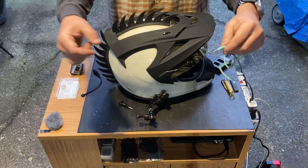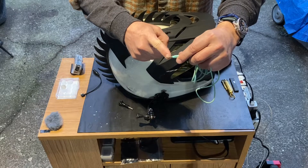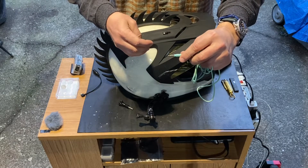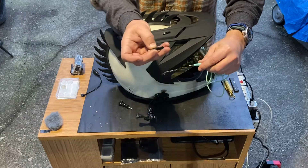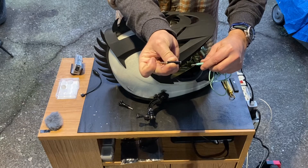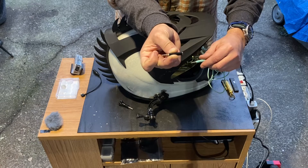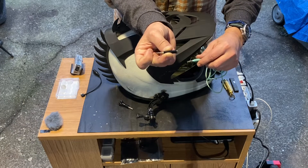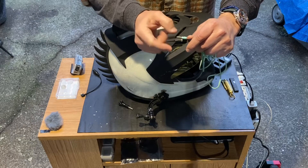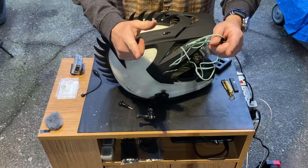On my Bose headset, it has a three-line TRRS stereo connector. You need to do a step-down, and there's a cable version of it, but I was lucky enough to find just a plug version on Amazon. It's called a TRRS to TRS adapter — you're taking three lines down to two. Plug it in and you should be golden.